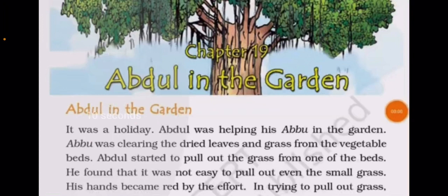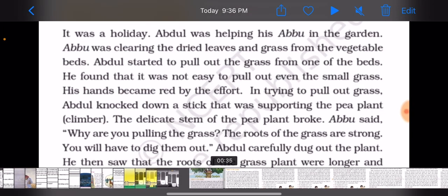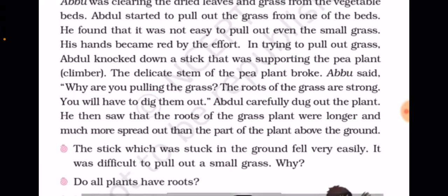While trying to pull out grass, Abdul knocked down a stick that was supporting the pea plant climber. The delicate stem of the pea plant broke. Abu said, 'Why are you pulling the grass? The roots of the grass are strong — you will have to dig them out.' Abdul carefully dug out the plant and saw that the roots of the grass were stronger and much more spread out than the parts above the ground.